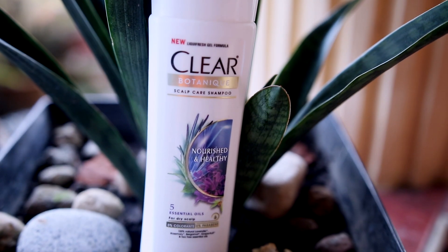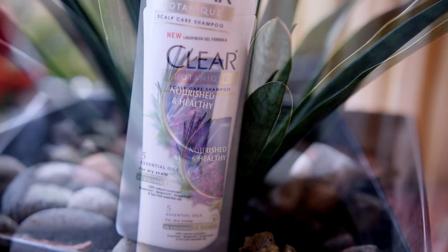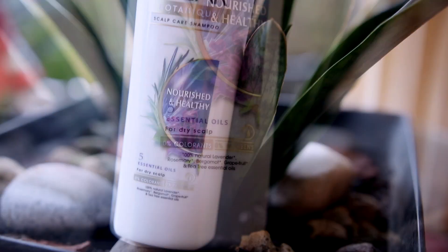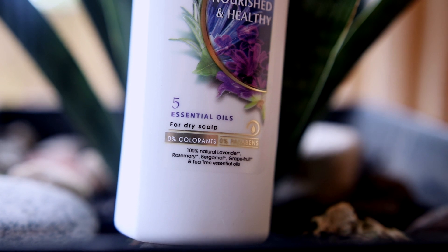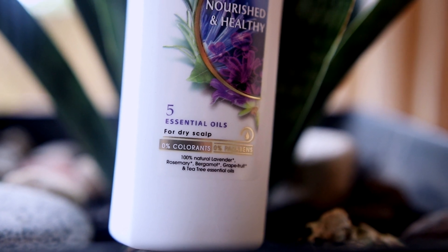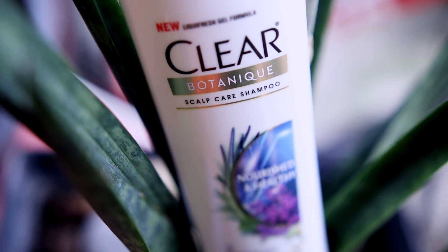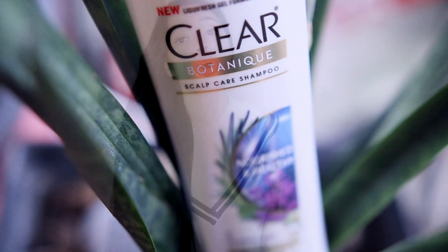If you are in the Philippines, I invite you to try out the shampoo and make a clear upgrade. Right now this comes in an all-new liquid fresh formula infused with 100% natural botanical extracts. It has 100% natural ingredients, zero colorants, and no parabens. It gives you clean, dandruff-free hair with the power of nature. If you are looking for an anti-dandruff shampoo or just a shampoo for dry and itchy scalp, this can help you as well.